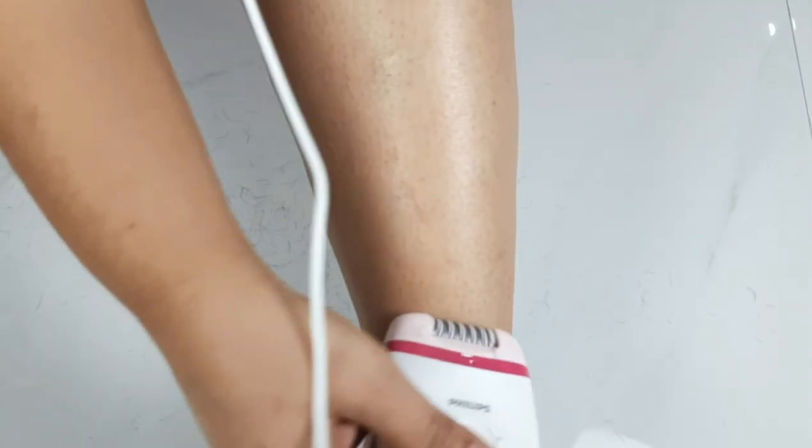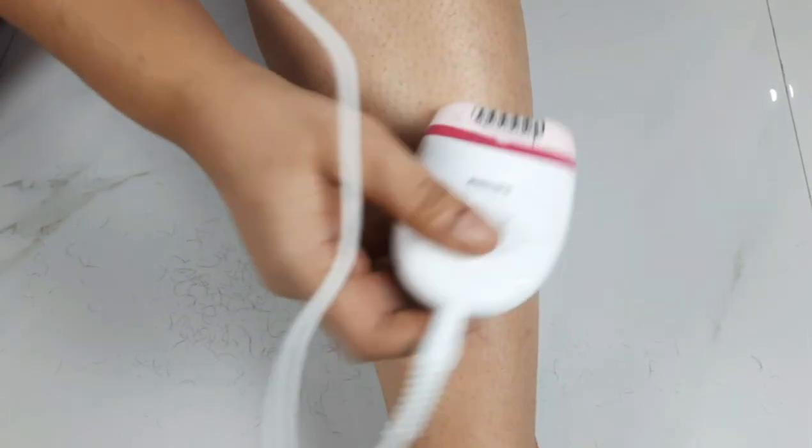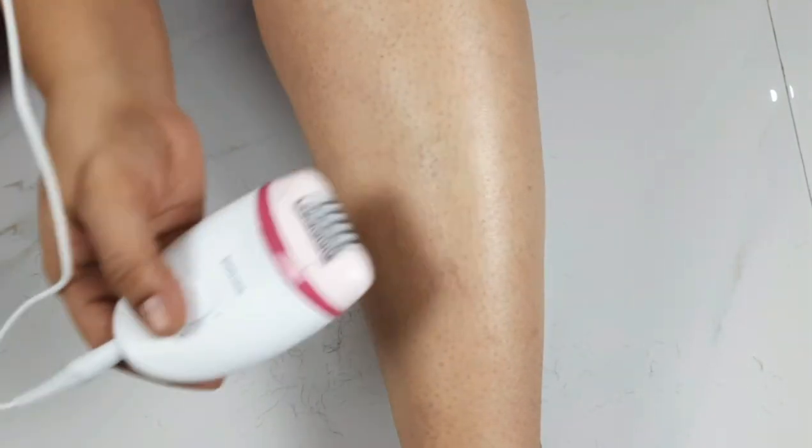In the case of an epilator, the benefit is that you only have to invest once — around 2,000 rupees. After that, you use it at home. You don't have to spend money or time going out to a parlour.